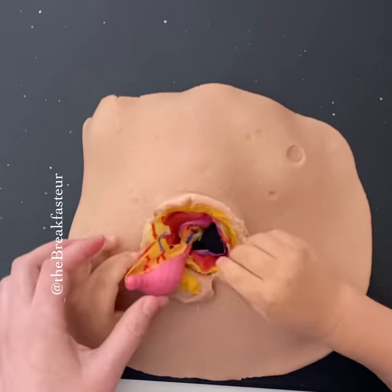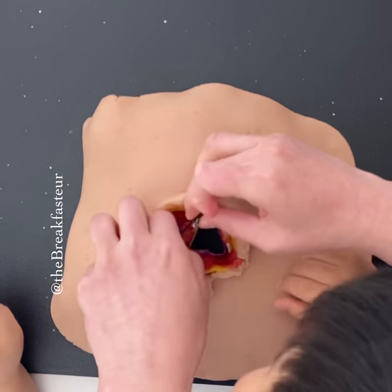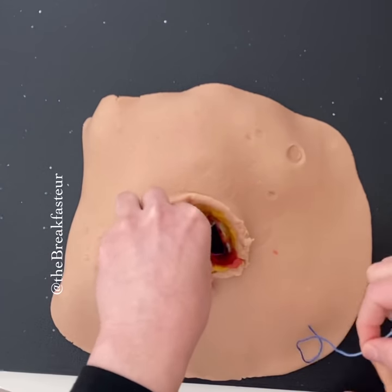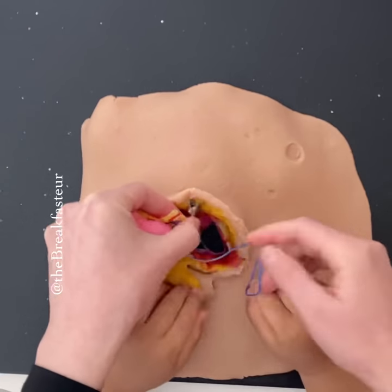We're going to remove the appendix. We're going to crush the base and clamp it here.